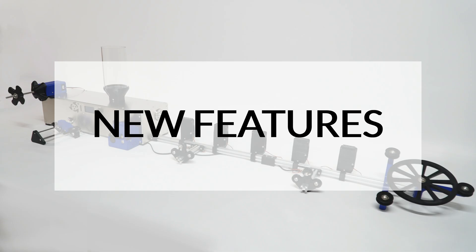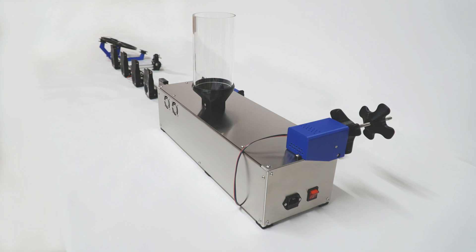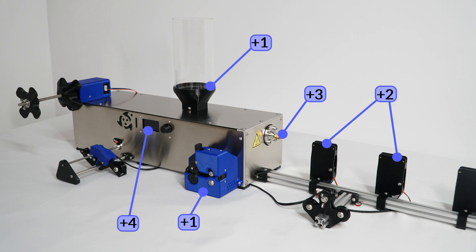Considering the recommendations of many of our users, we have redesigned and upgraded our current full extruder model to the new full extruder pro. Since there are many new features, we are going to divide the video into several parts so you can fast forward to the area that interests you the most.